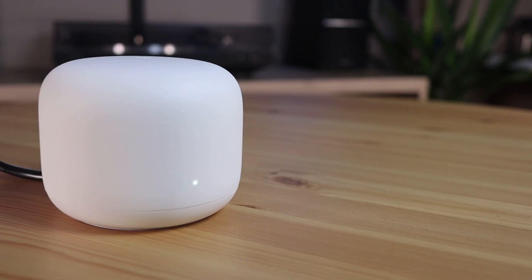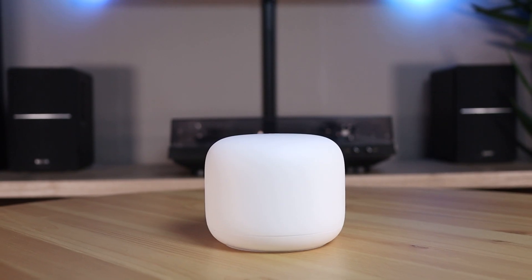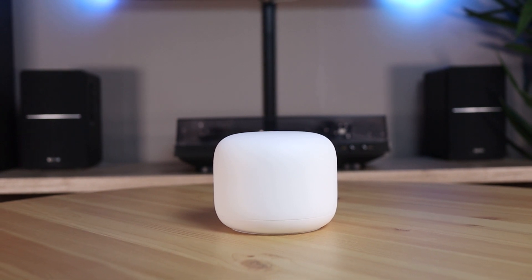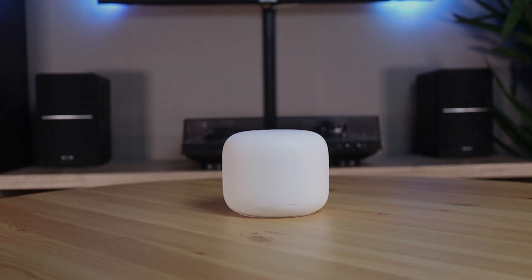I hope you like this video and let me know what you think of the Google Nest Wi-Fi router. Thank you very much for watching, and if this video was useful, leave a like and subscribe to my channel if you want to see more videos like this. Have a nice day and I'll see you all in the next video.